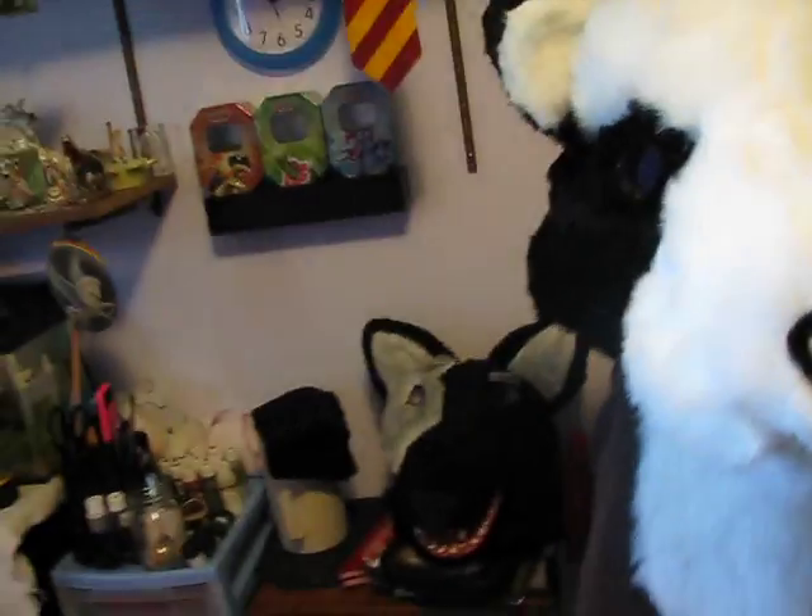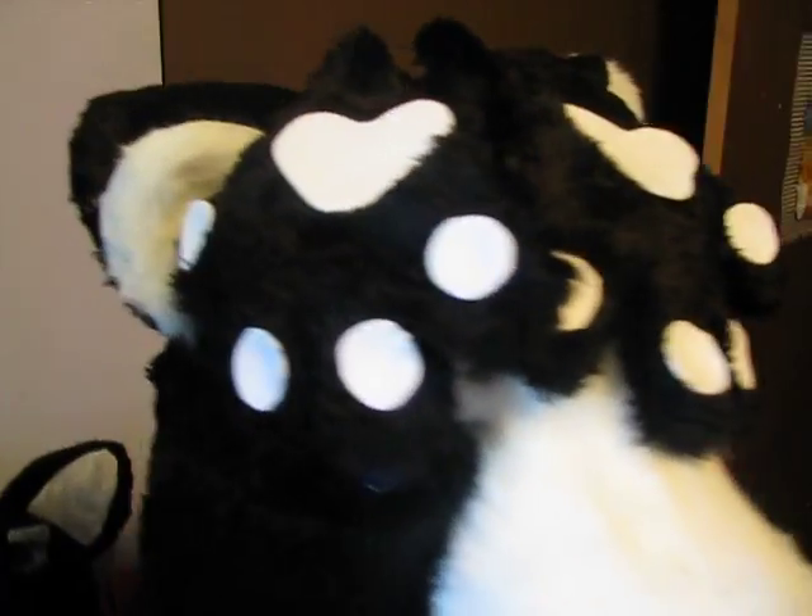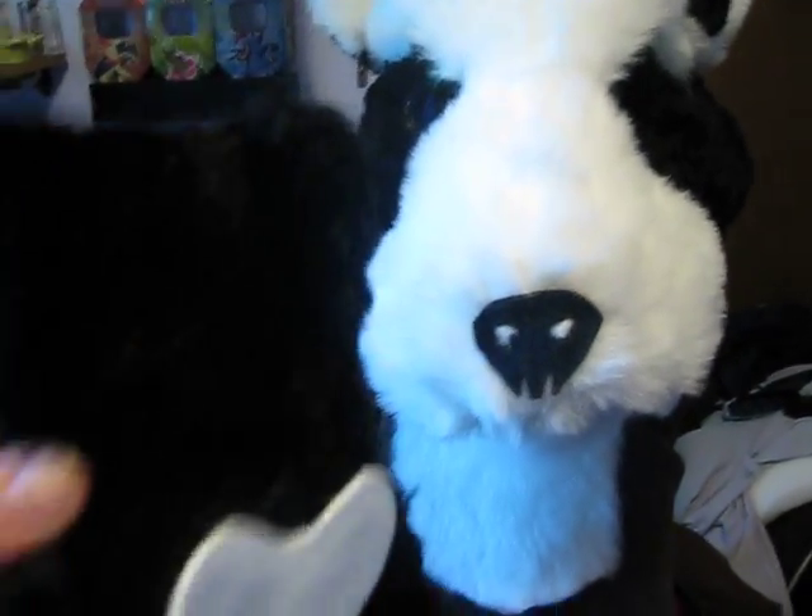I'm going to show you her claws as well, and I think these turned out alright. There are no claws on them, they're just hands. This is Pandora, and I really like how she turned out. And these are her hands.